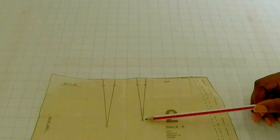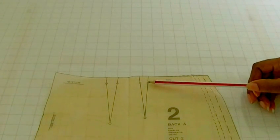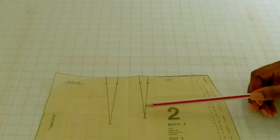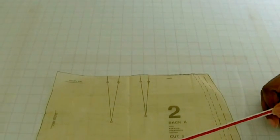Here we have small circles, and they are basically saying to you that you need to mark this triangle, which is the dart, using tailor tacks or any other method of marking your fabric.